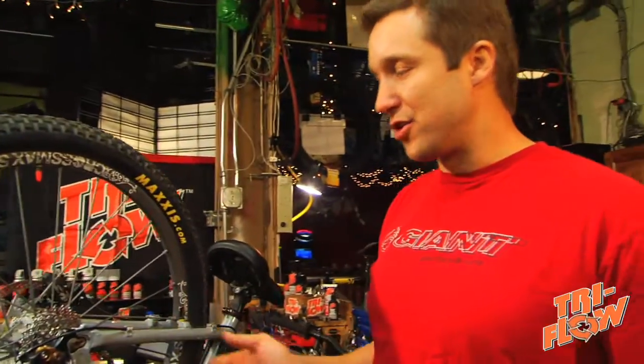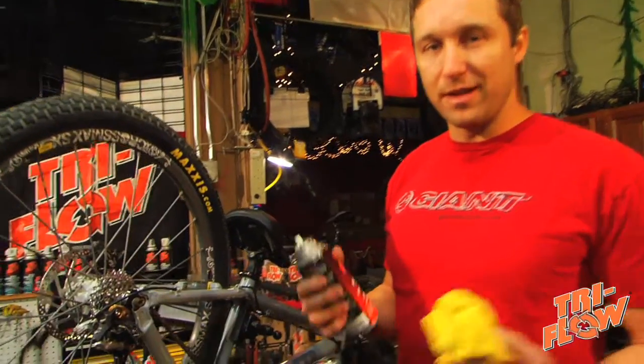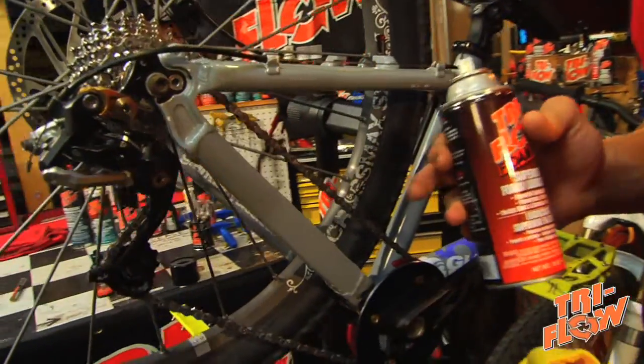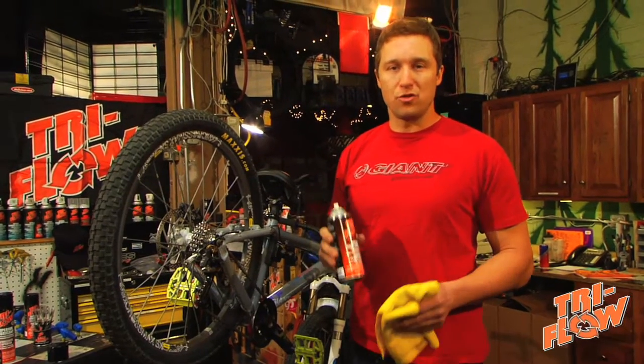It's really important to keep your derailleur and your chain clean and well lubricated because it's going to make the bike shift a lot smoother and it's going to help everything last a lot longer. The average bike chain has 570 moving parts. I'm going to show you how to keep it running smooth. You're going to want to start with a clean, dry chain.